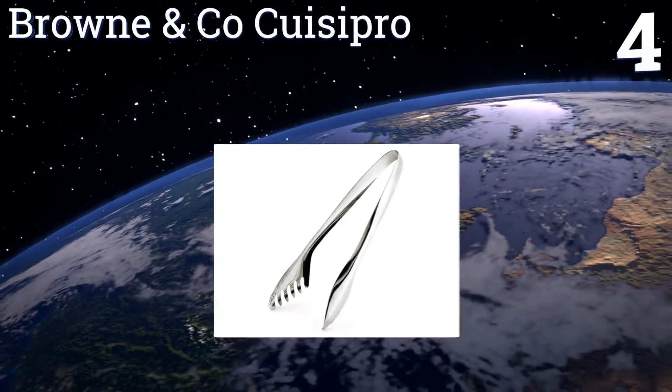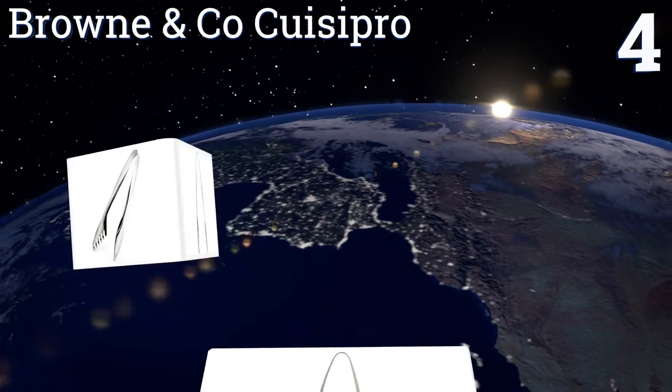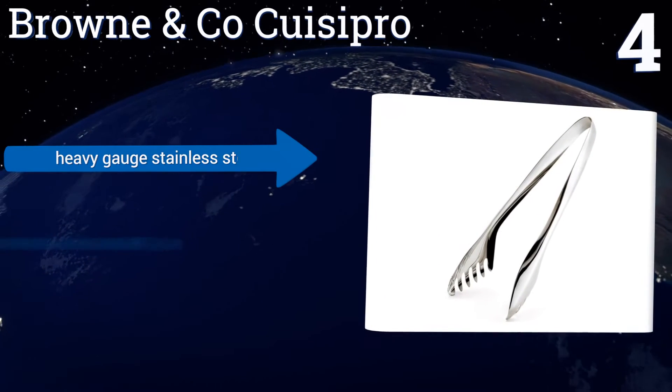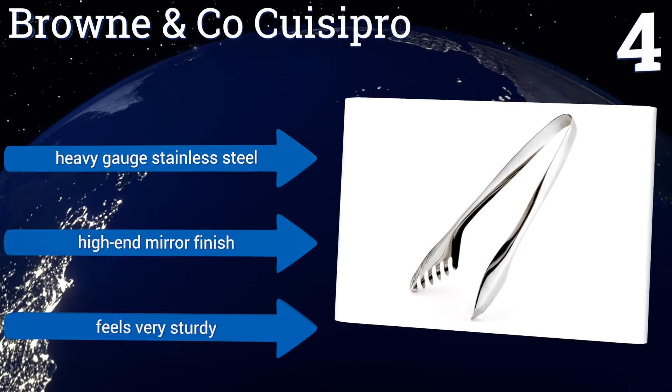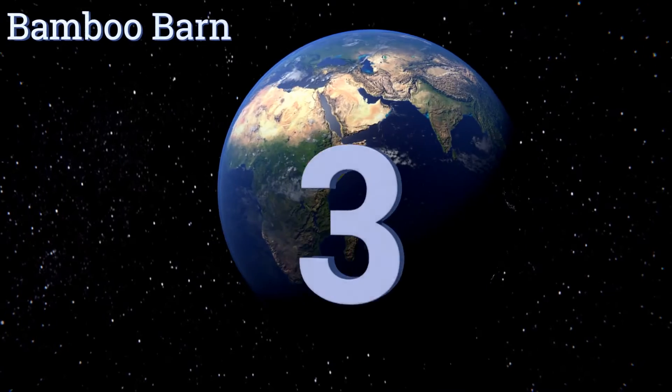At number four, with its sleek and elegant style, the Brown and Co Crazy Pro is an entertainer's dream for use from kitchen to table. It's designed to handle both cooking and serving tasks with ease and can be used for both hot and cold foods. It's made from heavy gauge stainless steel with a high-end mirror finish and feels very sturdy.